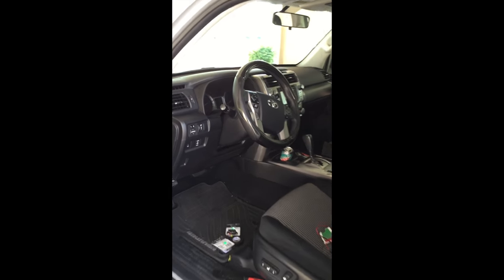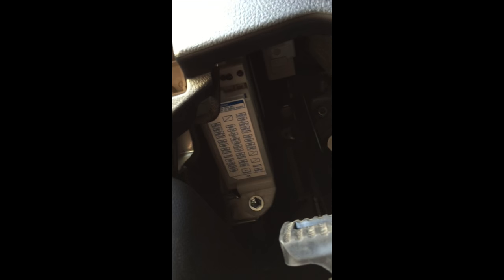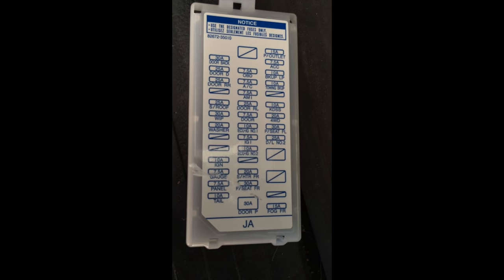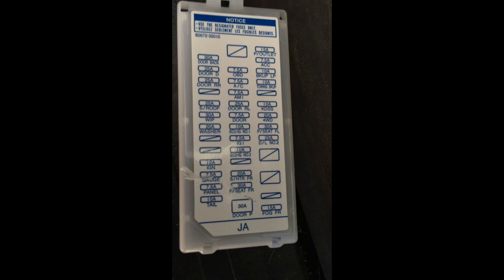Inside the cab, you'll find the fuse box is right on the driver side. There's a little tab you can just push and it'll pop right off. I will be using the front seat motor, which is 30 amp. You'll see right on the bottom, just above the door panel — it's 30 amp, Front Seat FR. I chose to use that one.